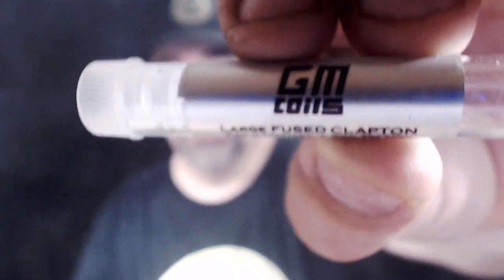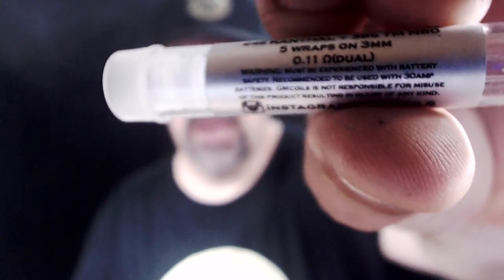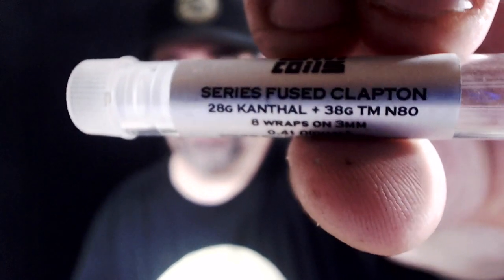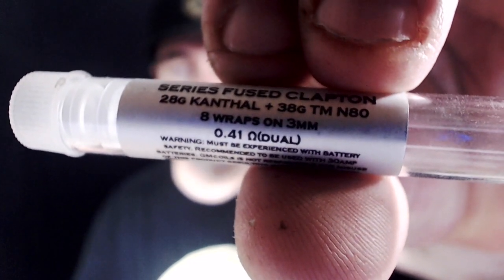The coils I'm rocking on this particular tube mod setup are GM Coils, straight out of Canada — a guy by the name of Giovanni. He makes really nice coils; I've spoken about him in the past. Look him up on Instagram at @gm_coils. Right now I'm rocking series fused Claptons — 28 gauge core with 38 gauge wrap in Nichrome 80, eight wraps on a 3mm, coming out to 0.41 ohms.